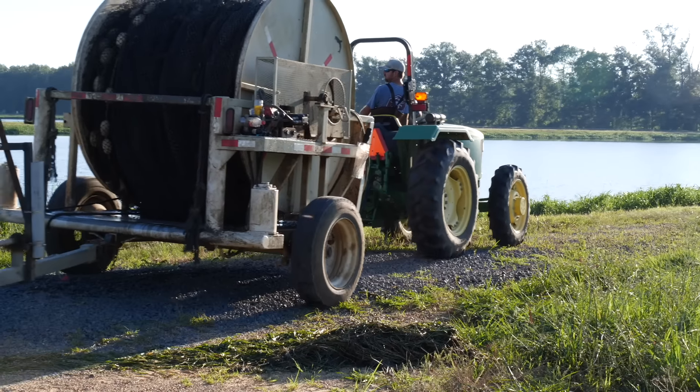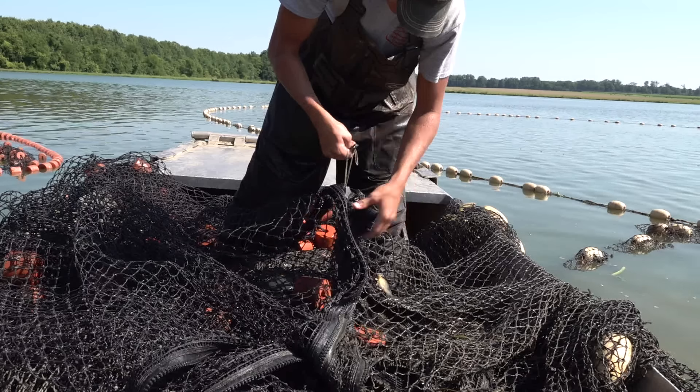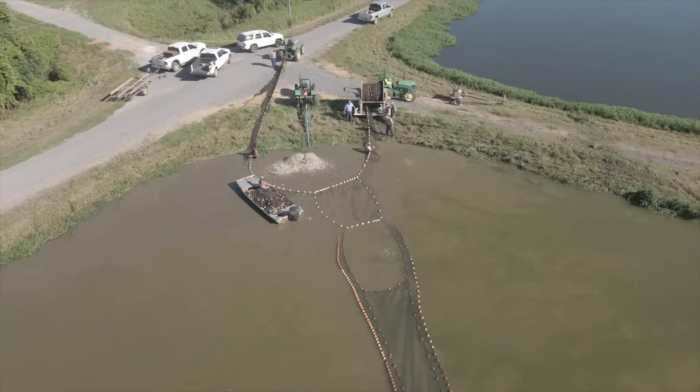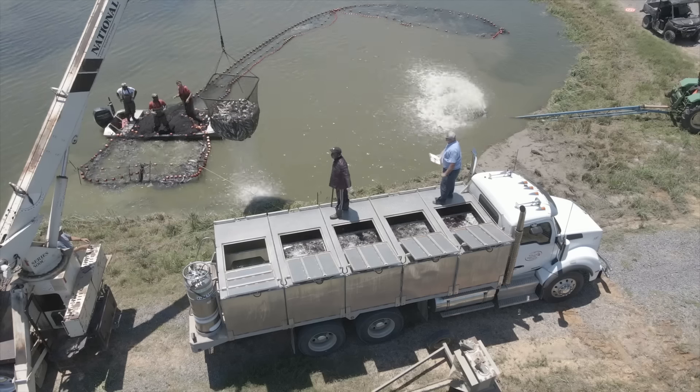This is a seine reel here that the net is rolled up on, and we go all the way around. We'll show you where we zip on a sock and run the fish into there, and we'll be loading later on today and in the morning.